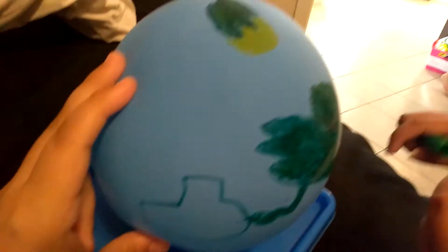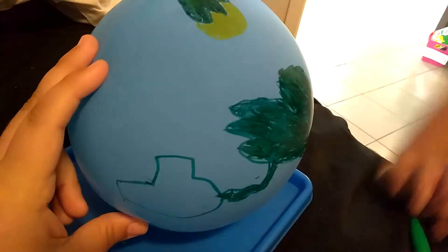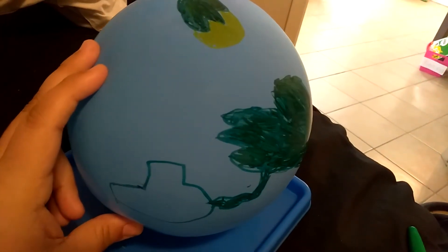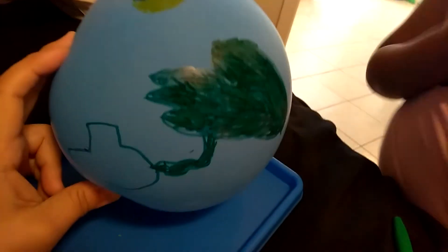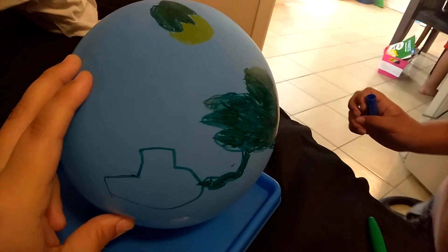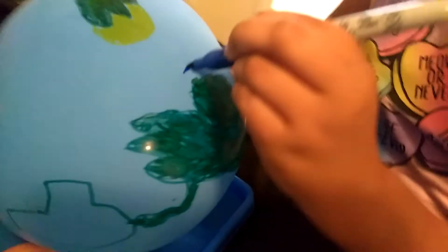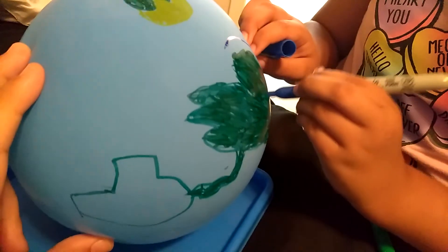If you guys want to make a globe, you can use play-doh, a balloon, or styrofoam — just be creative with it and it'll come out nice. It's a great art project or science project. Thank you so much for watching, hopefully you guys enjoyed the video — talk to you guys soon, bye!